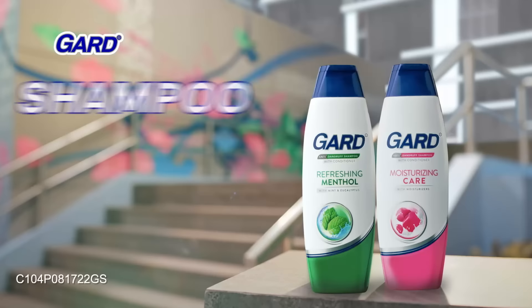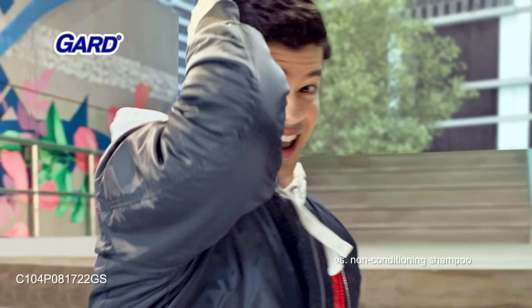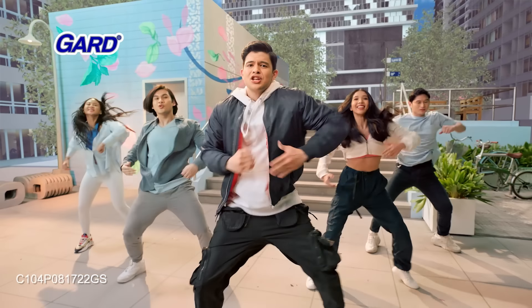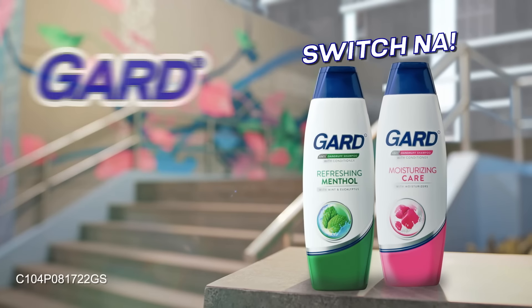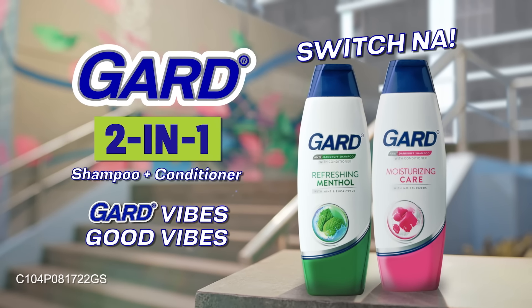Vi, Vi Guard 5 Shampoo, it's you plus and conditioner for soft hair. Guard 5 Use Guard 2 in 1, yeah. Guard 5 Switch NasaGuard 2 in 1 Bada Guard Vibes, good vibes types.